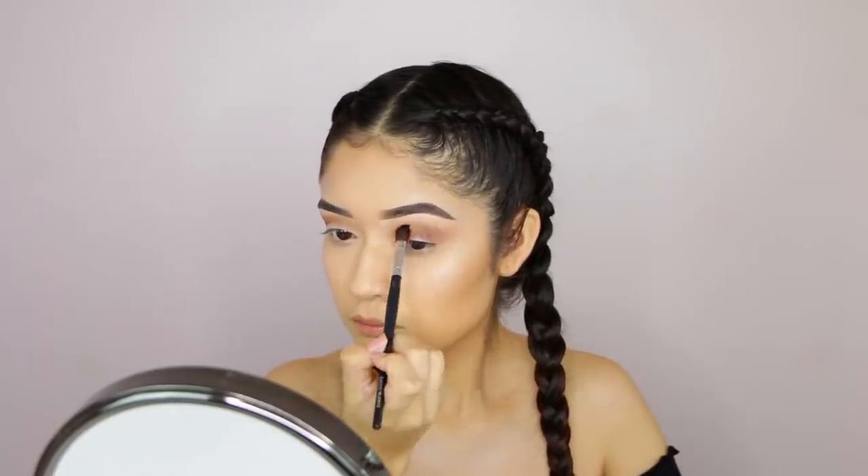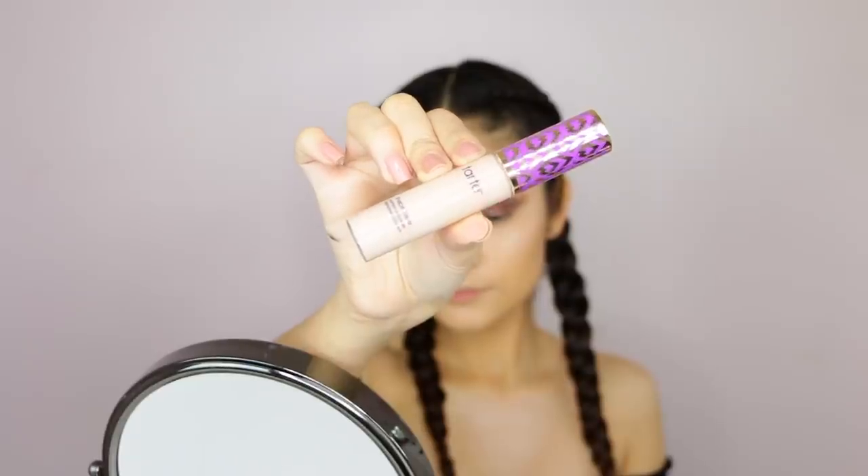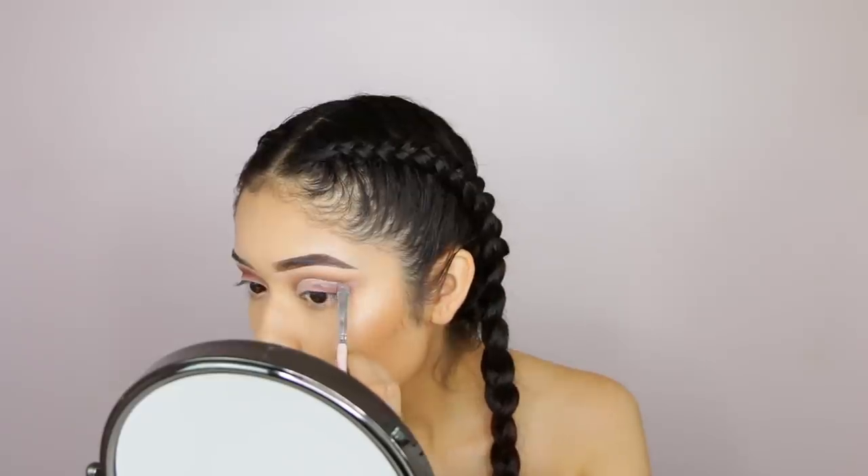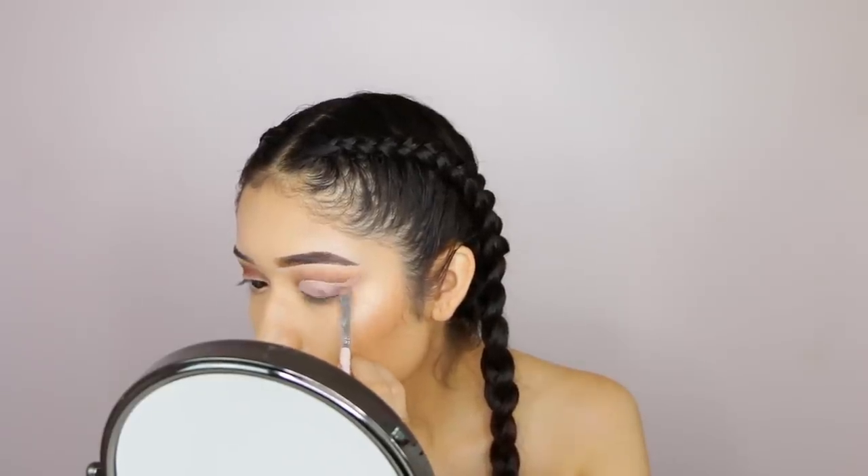I'm applying the dark brown a little more precisely. For the cut crease, I'm going to use the Shade Tape concealer and apply that on my lid to create the cut crease.